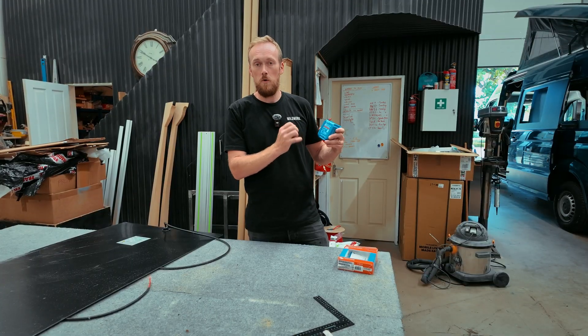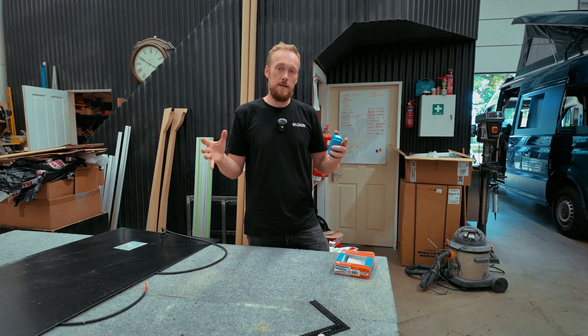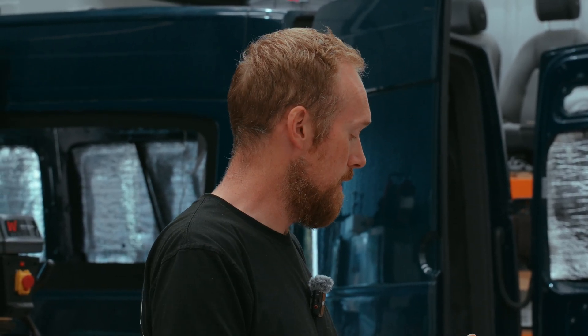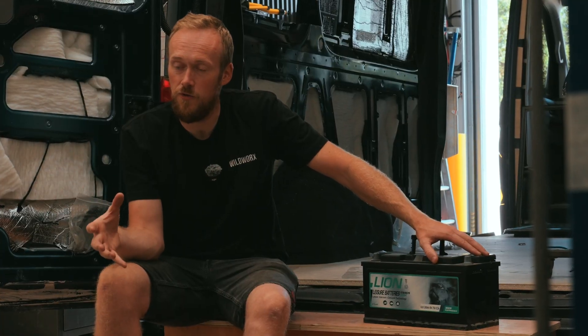The charge controller has different charge stages indicated by lights on the front — like traffic lights. It starts with a blue LED for bulk charge, where it gives the maximum amount of charge to bring the battery up from empty. Then it moves to absorption charge, shown by a yellow light — this is where the majority of charging gets done over an extended period, holding it steady until the battery is around 98%. Then the green LED indicates float charge, which maintains the battery level, cycling it down by 0.2% and back up. Batteries don't like to sit stagnant — they like to be continuously cycled, and this keeps them healthy.